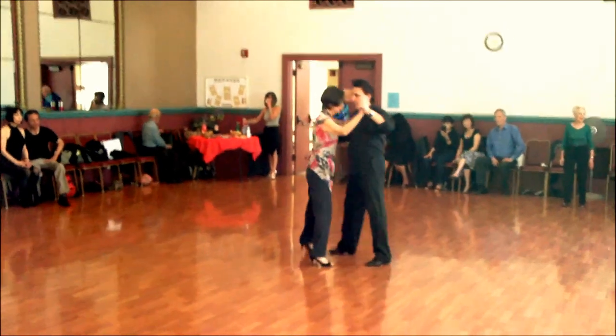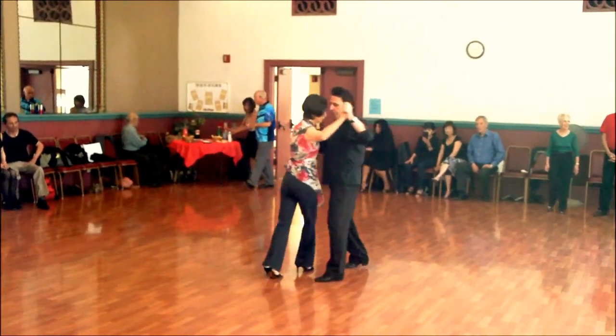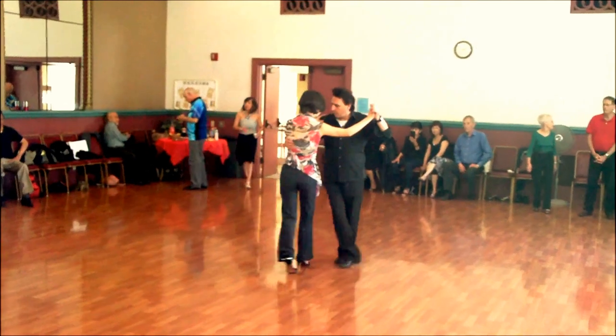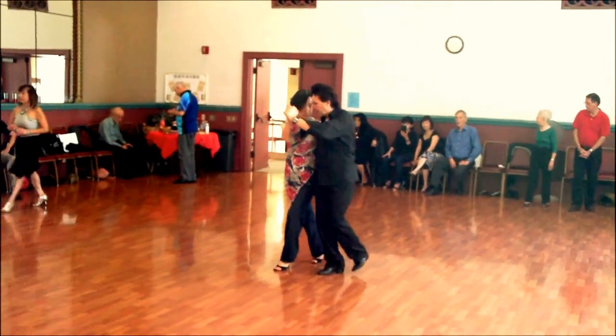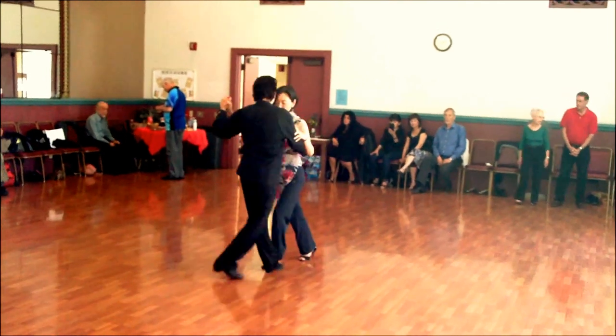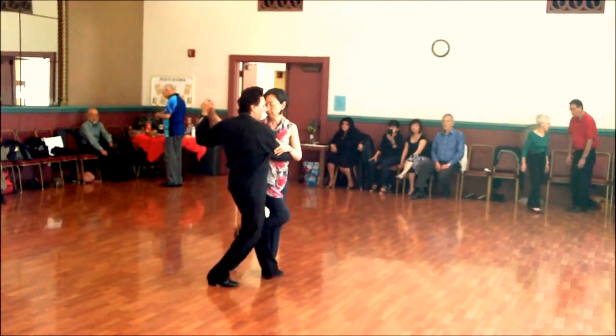Take a side step: left, leave the volleo. Cross, step forward, and leave the back sacada. And in the roast here. Back. Launch your way if you want to add.